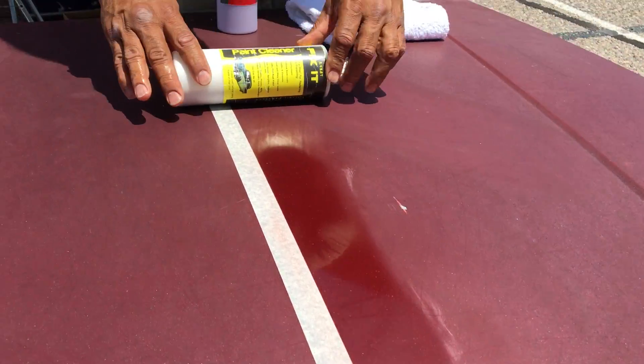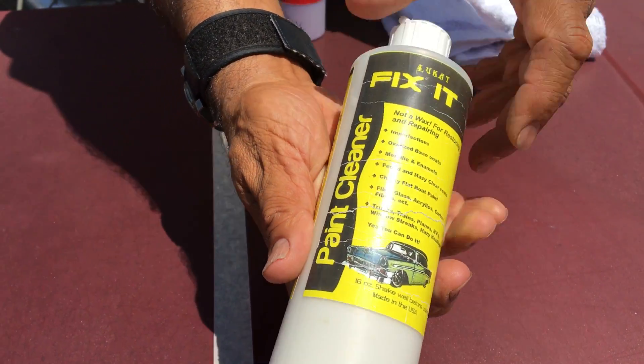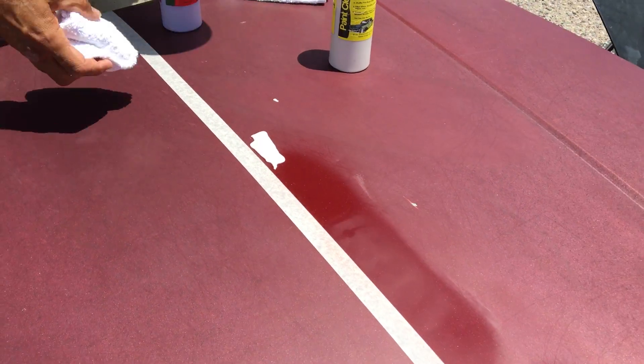When your paint job is tarnished, oxidized, and ugly, you want to use a paint cleaner — it's called Lou Cat Fix It. This is not a wax, it's a cleaner. Look at the way it works — it's real simple. You put it on wherever the paint job is old, faded, sun-baked, tarnished, or oxidized.